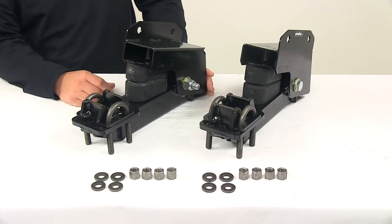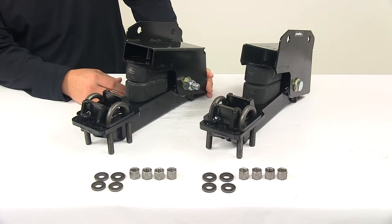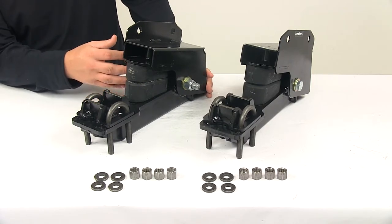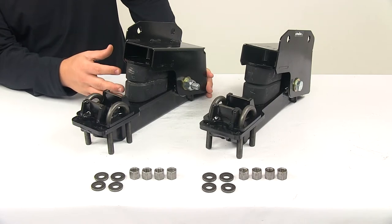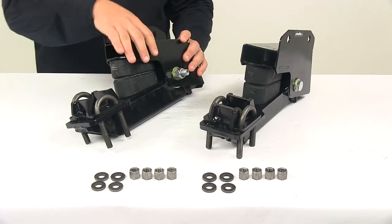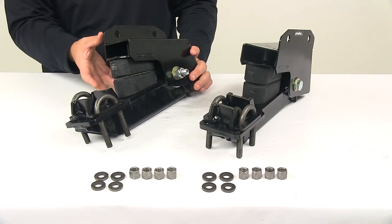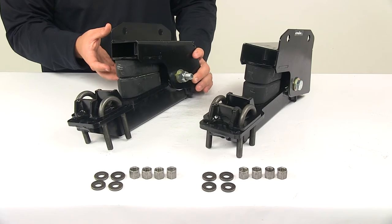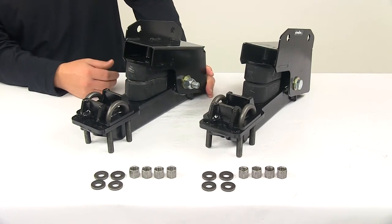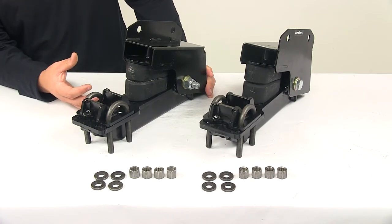The unit uses fitted rubber bushings which allow the control arms to be fully engaged, ensuring that the springs are in use at all times. The rubber bushings are constructed of tough and long-lasting rubber, and the exterior is constructed of heavy duty steel with a durable rust-resistant black powder coated finish, so it's going to last a long time and resist rust and corrosion.